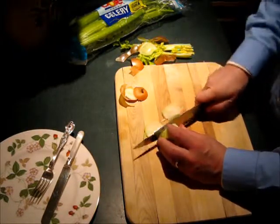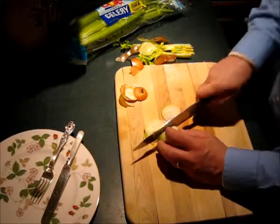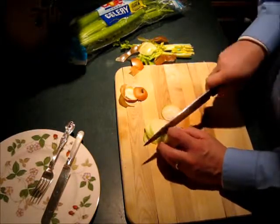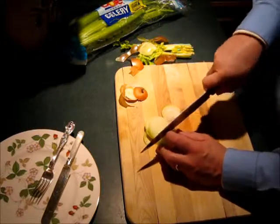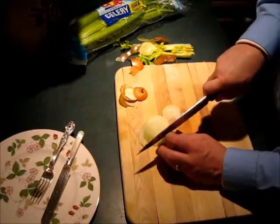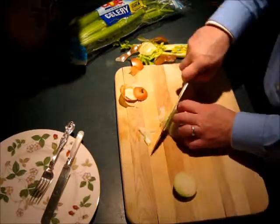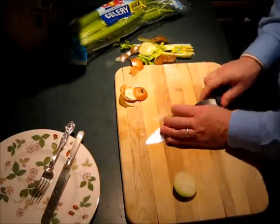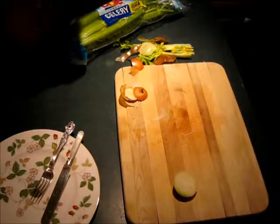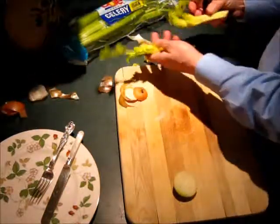I like to slice these guys thin — just thin, thin, thin. My knife is not sharpened quite the way I might like it. That's about enough. I just give it a little cup, and in the pan it goes.